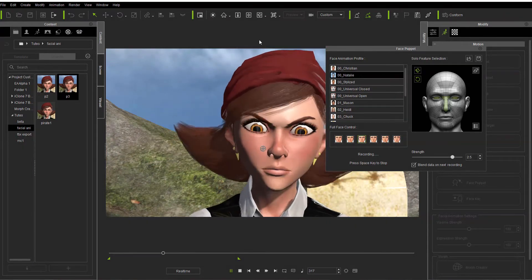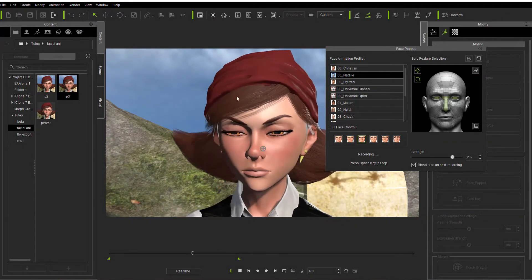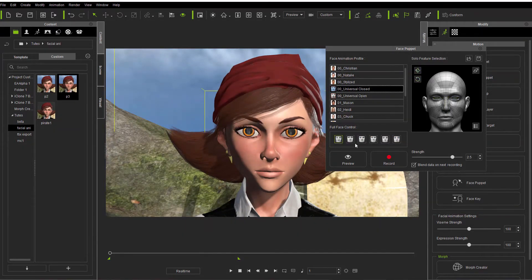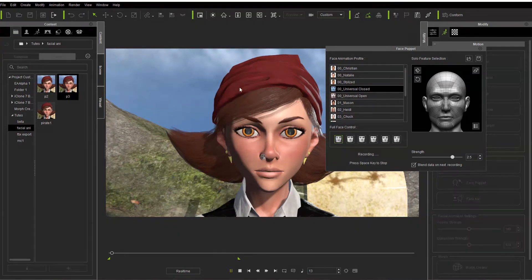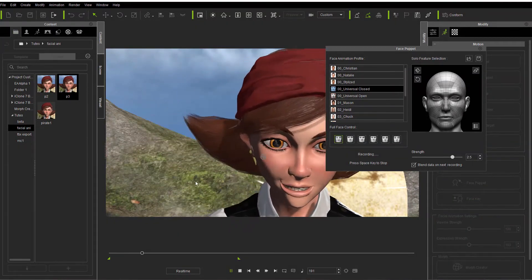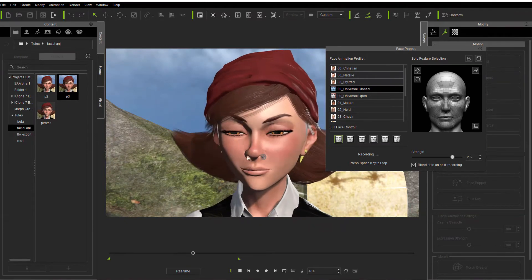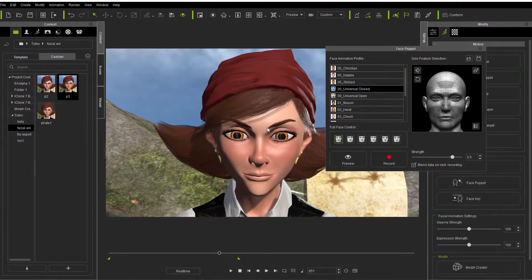I also had an idle motion on her. Now we'll go back, pick another one, and see what this looks like. Yeah, that's pretty much the opposite, and what it's doing is blending those two together — and that's right here where it says 'blend data on next recording.' So as far as doing it quickly, the face puppet is still the best way to do it, and of course there's just a whole lot more bones to work with.